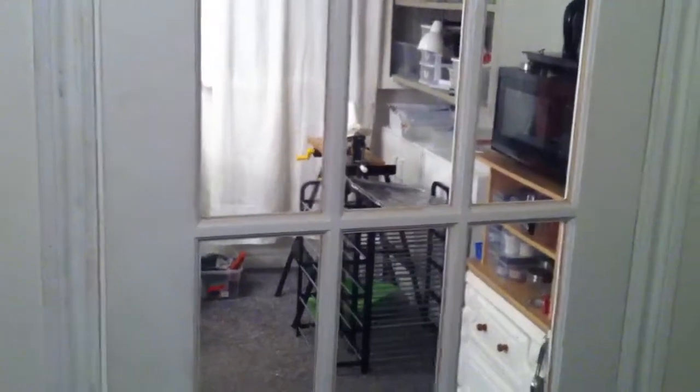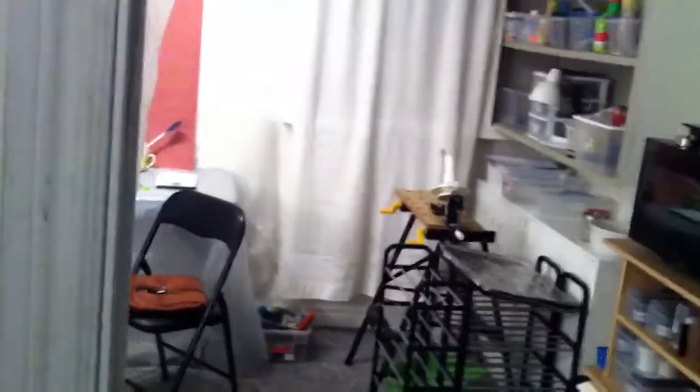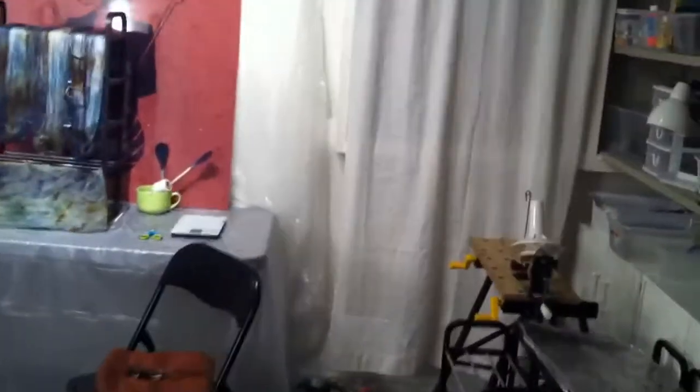We're going to do a little bit of a tour of the dye studio today. It's a little room that's kind of away from the rest of the house, which allows me to come and go as I please.